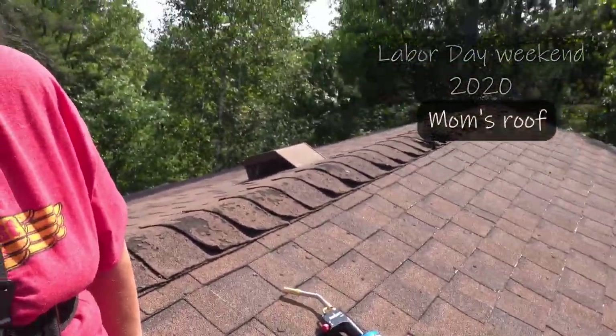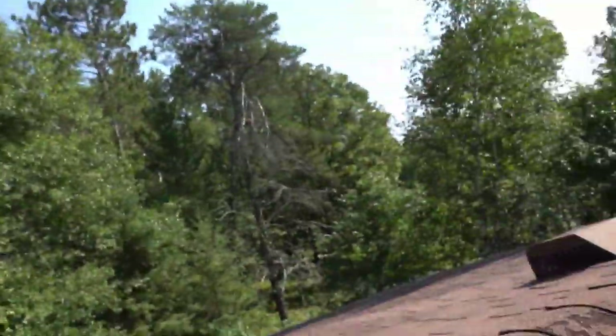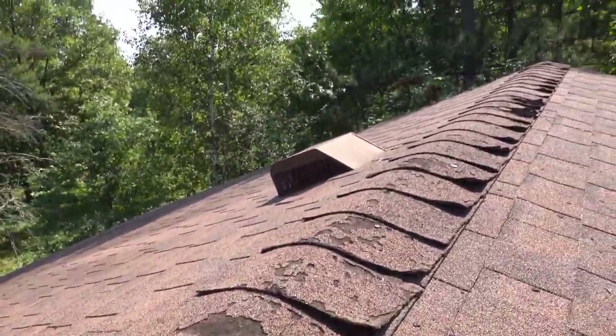Hey, it's Rob, and I am currently up on mom's roof. See all these shingles that have their edges popped up? That's my task. I've got to try and get those edges sealed down.